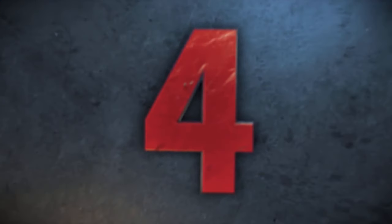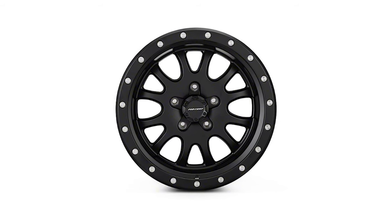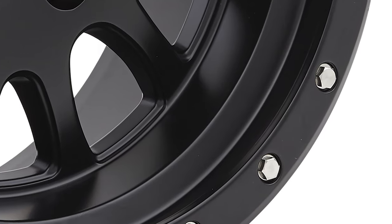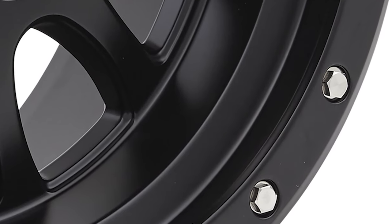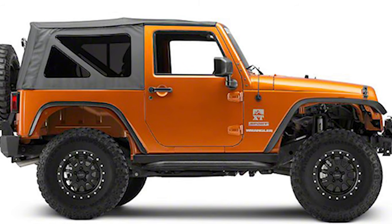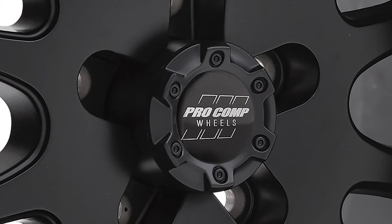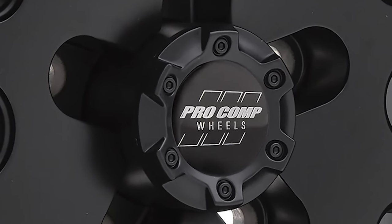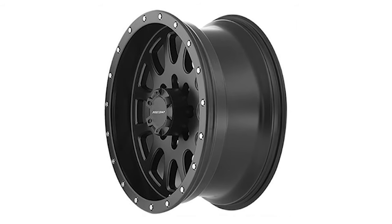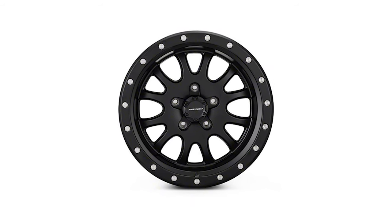Number four on our countdown is the Pro Comp Series 44 Syndrome. This is a 17 by 9 with a minus 12 offset. If you're looking for a nice clean look, this satin black wheel with a simulated beadlock is a great choice. The Pro Comp Syndrome is designed using state-of-the-art low pressure casting to give the wheel amazing strength. Each wheel is able to hold 2,500 to 3,650 pounds depending on the application. These lugs are exposed as well, so no need to take off the cap when swapping wheels. Pricing is just $580 for a set of four, making these the most affordable option in our top five list.